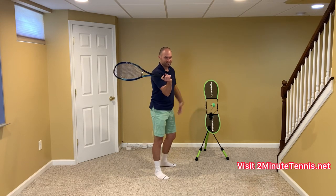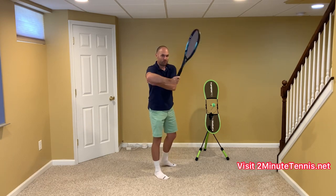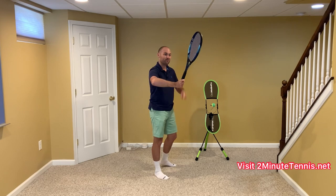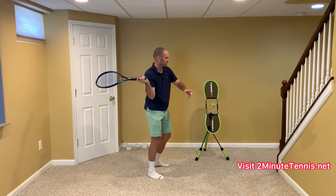Watch the fix — this is Vic Braden 101. If I raise my elbow, look how it puts the racket on the hitting side of my body. Low elbow: racket's on the wrong side. High elbow: racket's on the correct side.